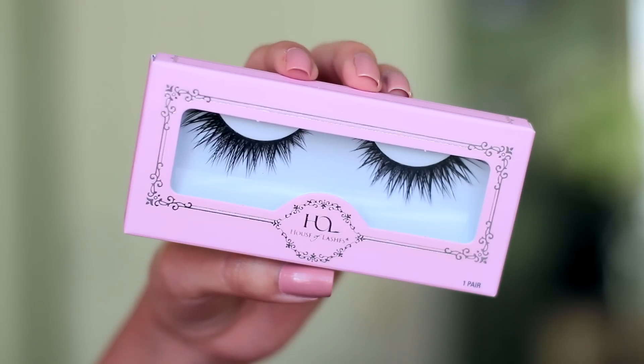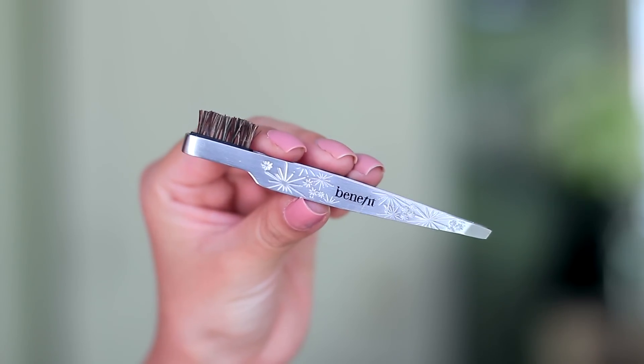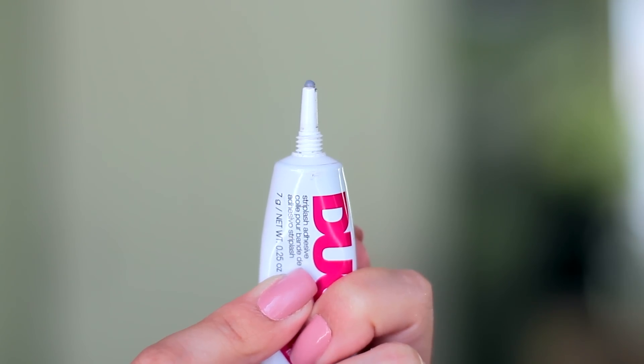Alrighty, guys. So, to apply your lashes, you're going to need an eyelash curler, your favorite pair of false eyelashes, tweezers, lash adhesive or glue, and if you're just starting off with a new pair of false eyelashes, then of course you need your scissors.